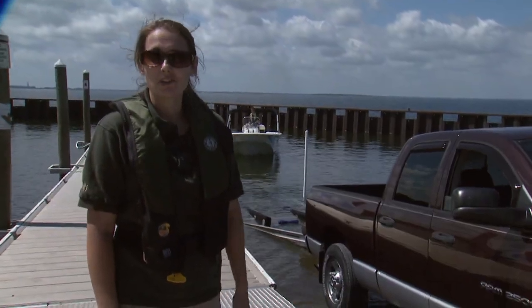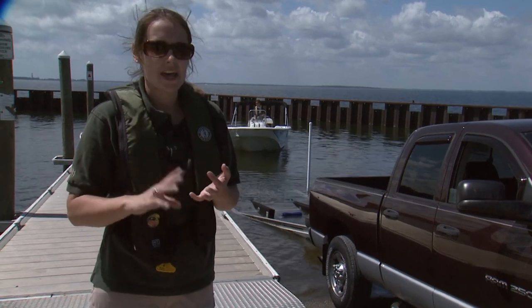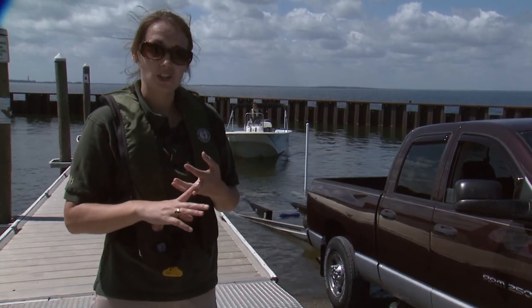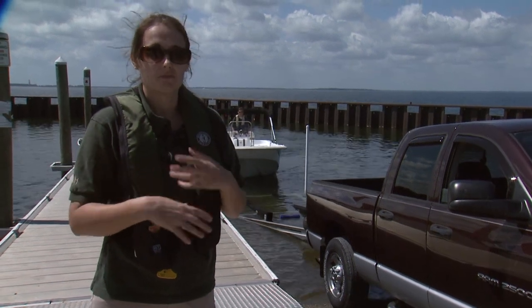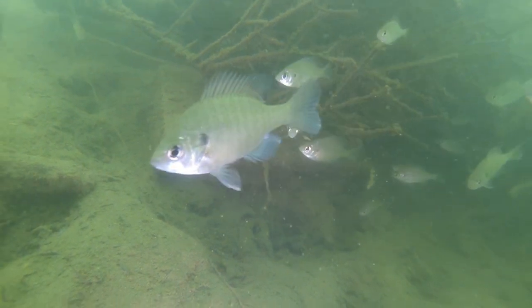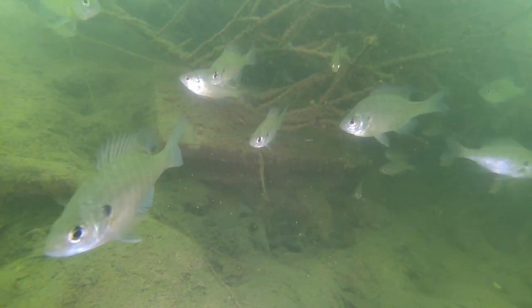We had a great day here out on Lake Moultrie. We hit some weed beds, some shallow areas, and the fish attractor. The only thing we didn't touch on is fishing around docks for sunfish, which you can find them very readily on any man-made reservoir. I hope you guys learned a lot, and we will catch you next time.